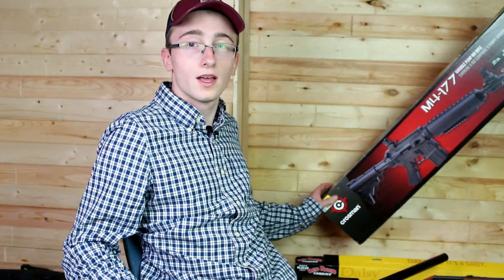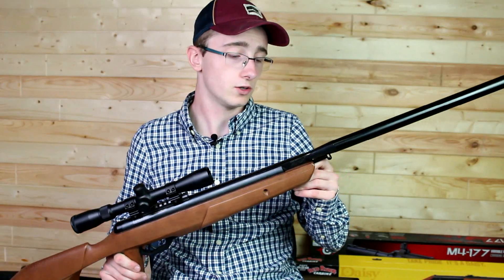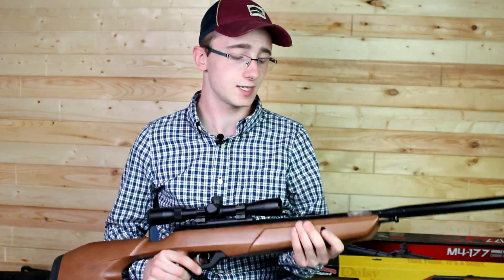I'm going to be selling my Red Ryder, my M4177, and my Ruger X4. But that's probably only going to bring the price down by a couple hundred dollars, so what I'm also going to sell is my Benjamin Trail Nitro Piston 2.